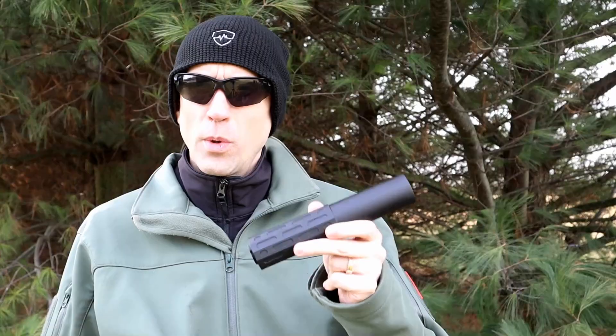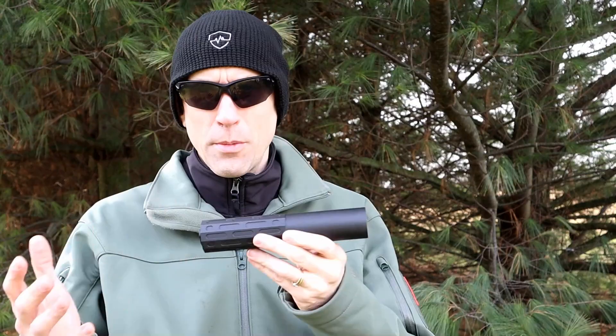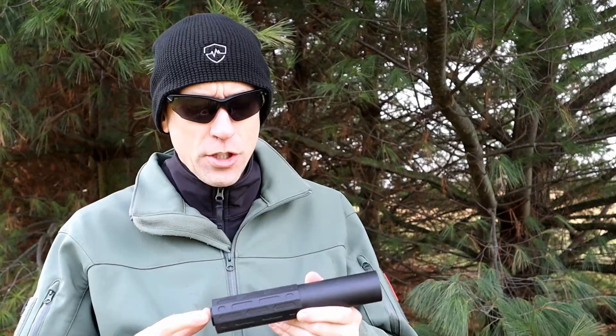Pretty much any normal calibers you're going to be shooting have very usable barrel lengths — down to about as low as you'd ever want to go for 5.56, 308, or 300 Blackout. It mounts using either direct thread or their proprietary bylock quick-mount system, which has been around for a while. It has a high-temp Cerakote finish, and the decibel rating is 32 decibels — check out our earlier video for real-world results stacked up against other cans.